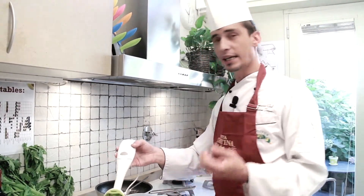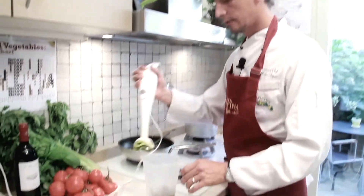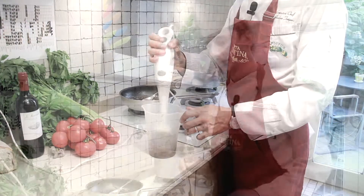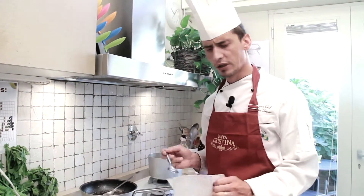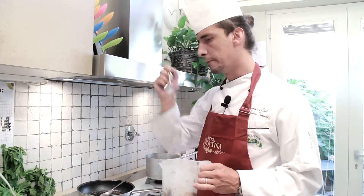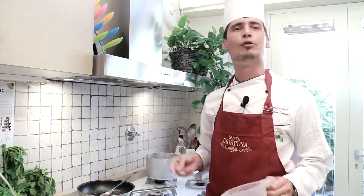I'm now going to purée the mixture to obtain a nice smooth paste. The texture looks great — let's taste it. Buonissimo!